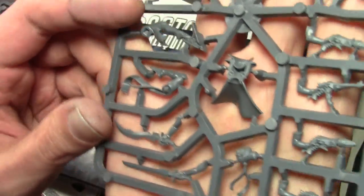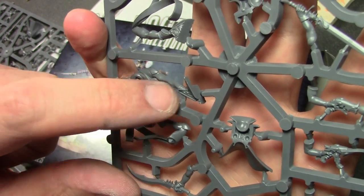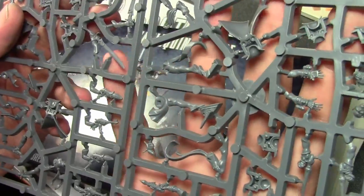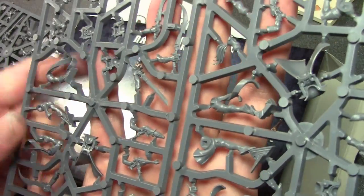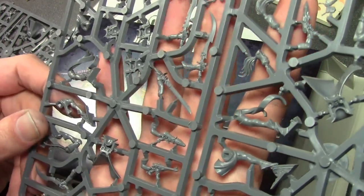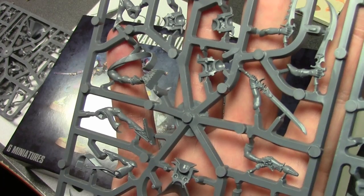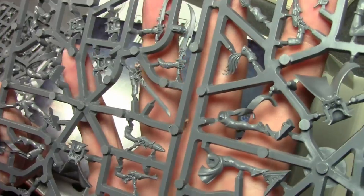One thing they're missing is the checkerboard pattern. I'm a little surprised they didn't sculpt a checkerboard pattern on the various arms and legs. I had a discussion about this with one of my painting friends — I really thought they should do it, but he said maybe not everyone wants to paint checkerboard patterns. But if it was already engraved on — which would be easy to do especially with all the 3D printing and sculpting they do nowadays — I think most people would paint it if it was sculpted on, and most people would not paint it if it wasn't.